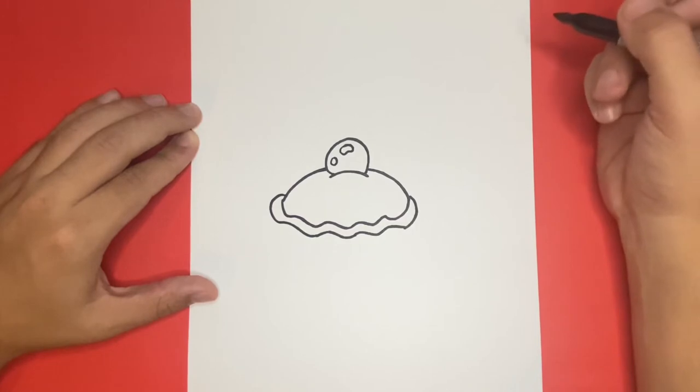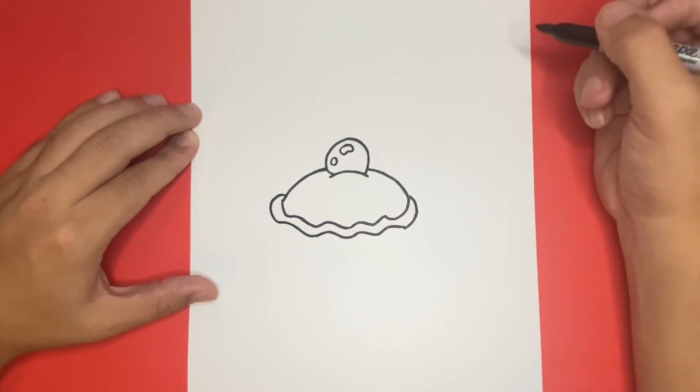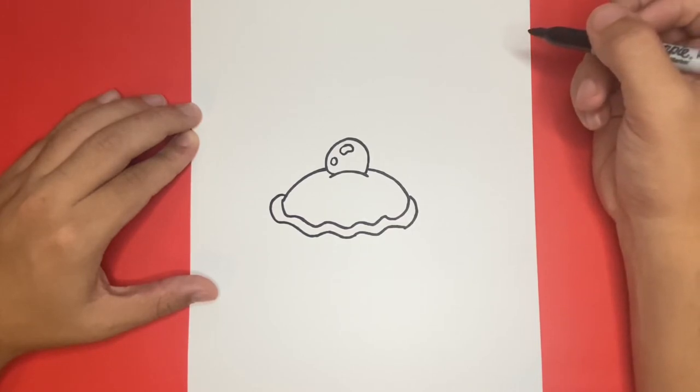So now that we have that outline made, we're now going to want to draw the very bottom of our clam. To make the bottom of our clam, we're going to want to use very simple U lines. All together, we should have about five of these lines and they will all connect to one another, so be sure to leave enough room.